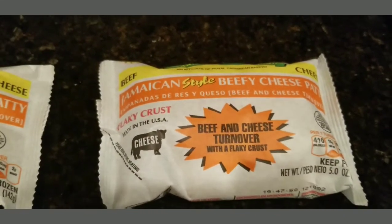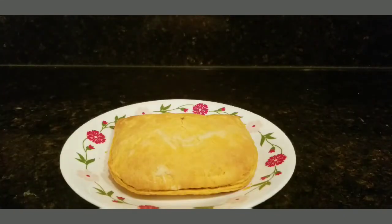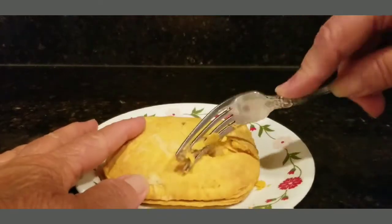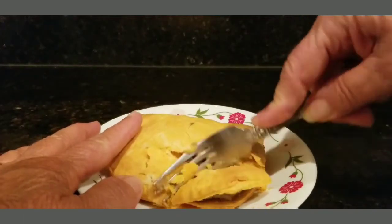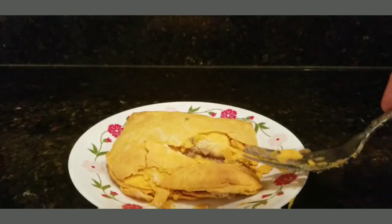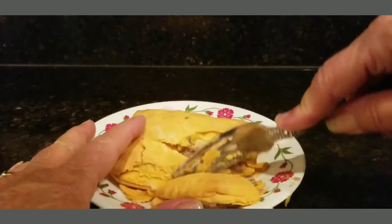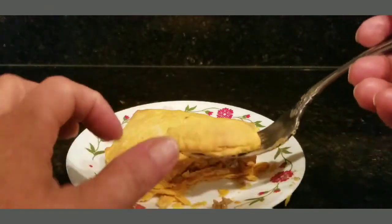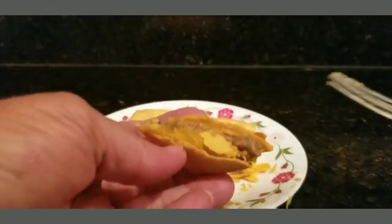I cooked them about 20-something minutes in the oven. Checking to see if they're done — oh yeah, they've got a crust on them. They've got cheese in them too. Here they are right there.